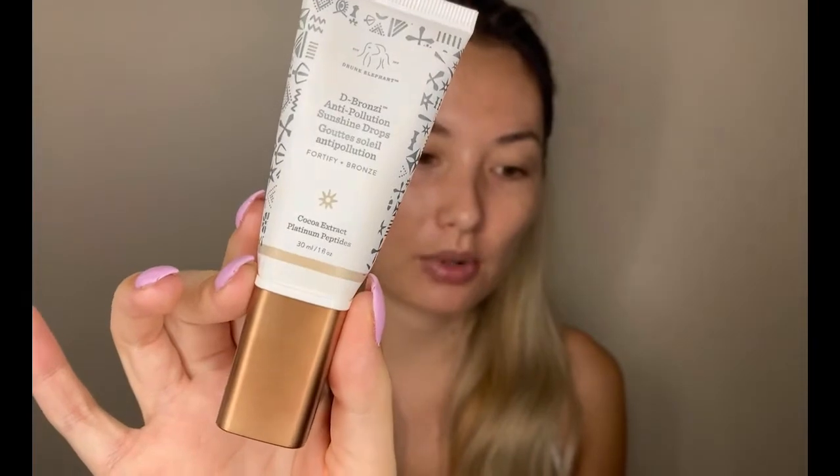I start with my skincare and then go in with my Laura Mercier Tinted Moisturizer. I also throw in about one pump of my Drunk Elephant de Bronzy Anti-Pollution drops to give it a little more glow. I use the Tinted Moisturizer in Sand and then the Drunk Elephant de Bronzy.